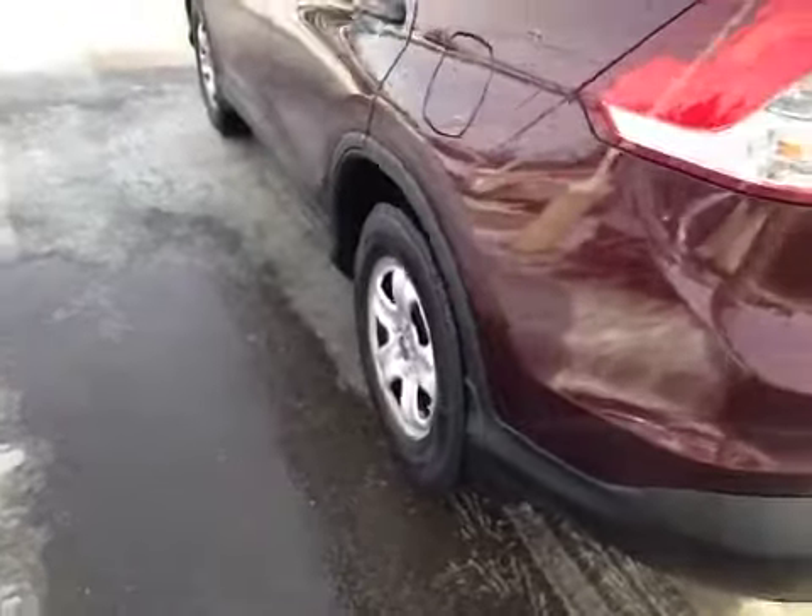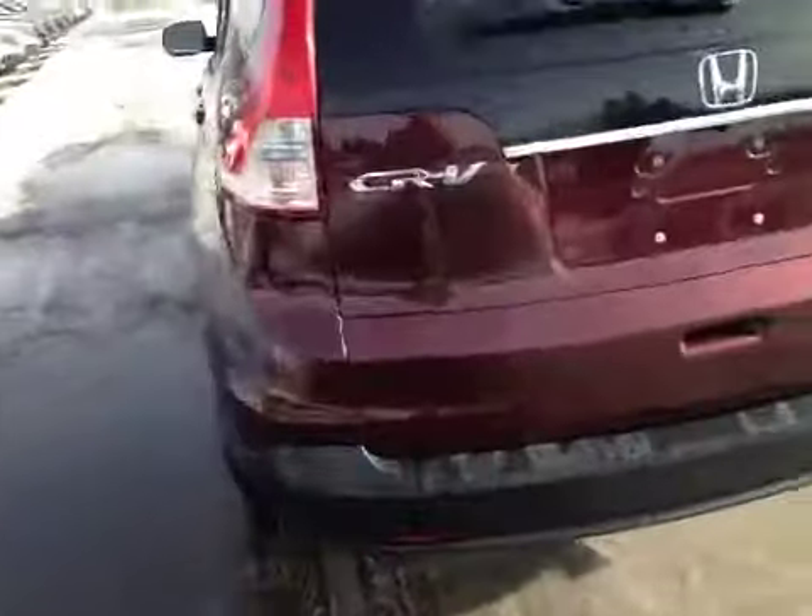At the back of the vehicle here we have your all season tires sitting on 16 inch alloy rims. Coming around the back of the vehicle you can see the reversing camera as well as the liftgate.